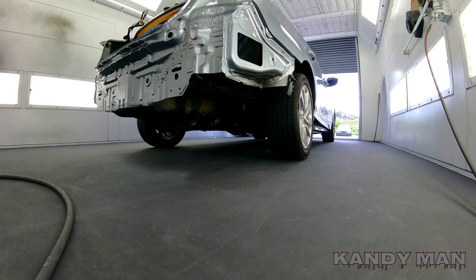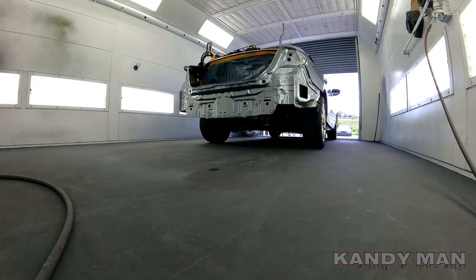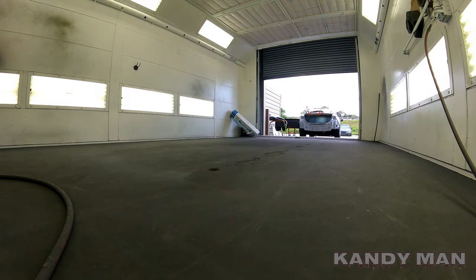Like I always used to say, all we want to do is see taillights leaving the paint booth — but as you can see I don't have any taillights in this one, guys. Until next time, hope you guys liked it — subscribe, join, and hit the bell.